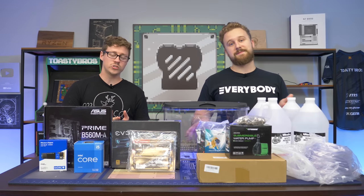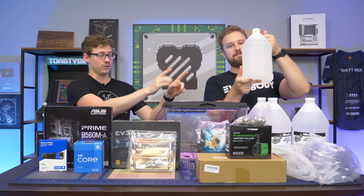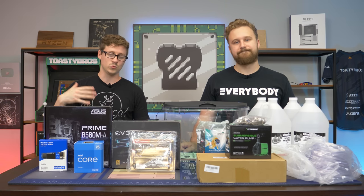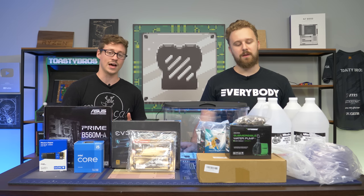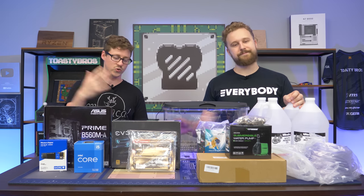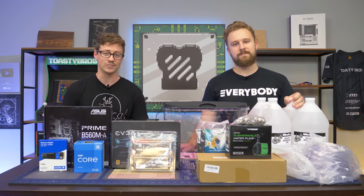For those of you who don't know what a Mineral Oil PC is — it's basically a normal computer submerged in mineral oil. It looks like water, but it is not. It's actually mineral oil, which is a really pure oil that doesn't have anything in it. Because of that, it has almost no conductivity, so it acts as an insulator. You could drop your phone in there, put a screen in there — we're going to drop all these computer parts in there and they'll work perfectly fine.